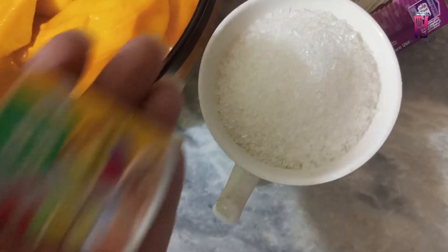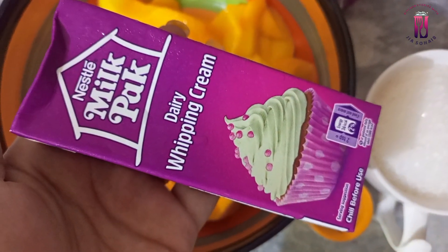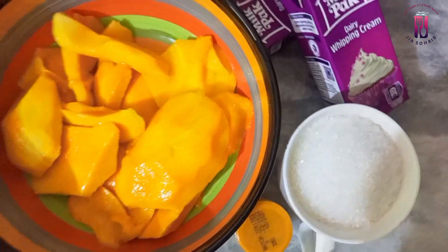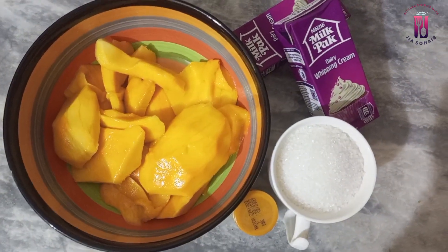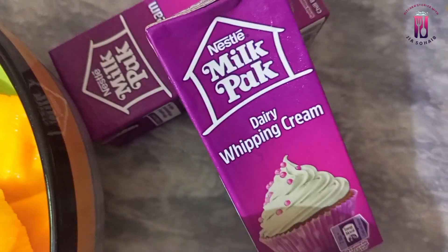We will add food color — we will add yellow color. We will add whipping cream. I added two packs of whipping cream — I used milk pack cream. You can use it. If you use whipping cream, it will be very soft and give a very good result.